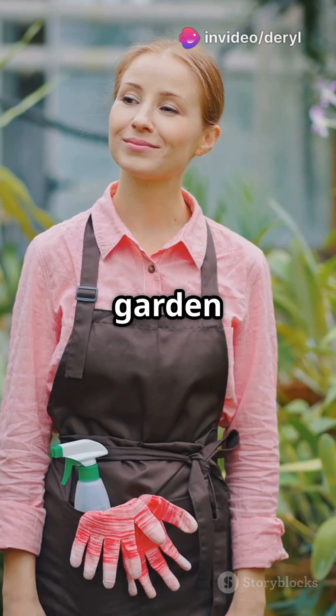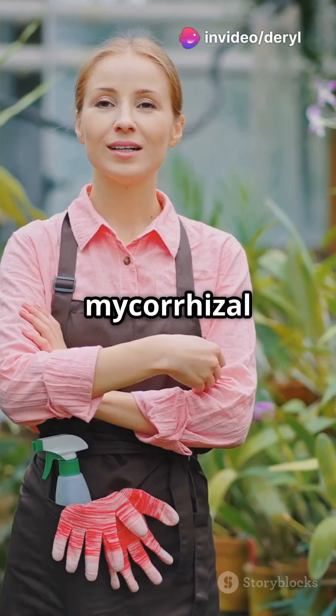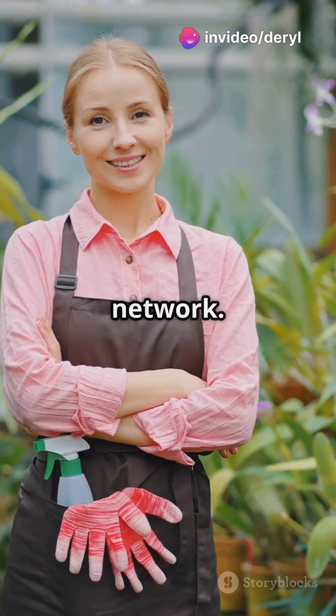Hey growers! Want to supercharge your garden naturally? Let's talk mycorazole fungi, nature's underground network.